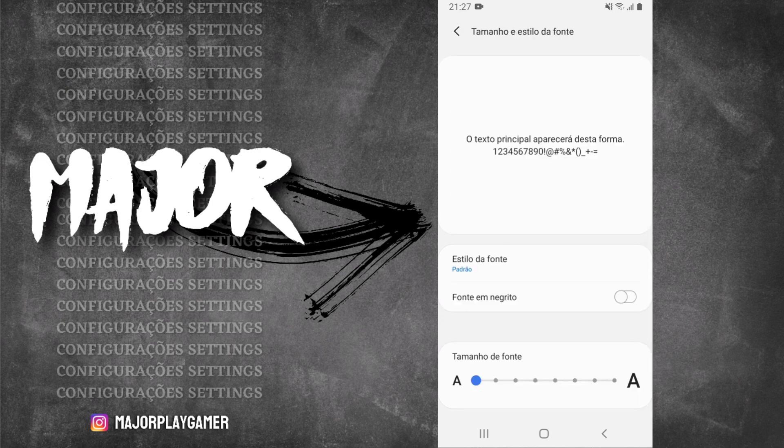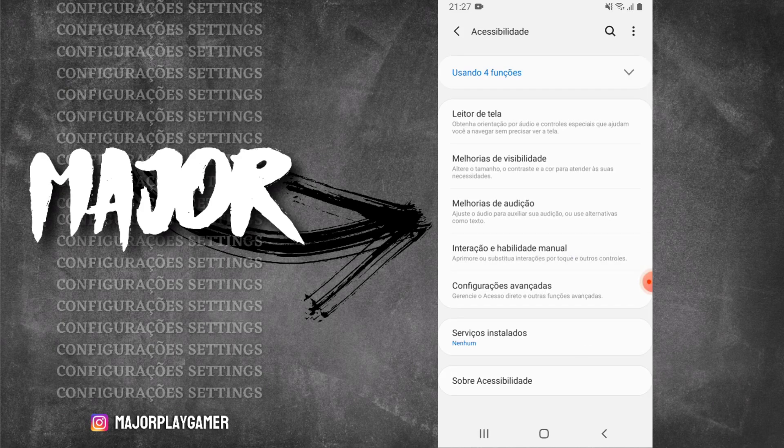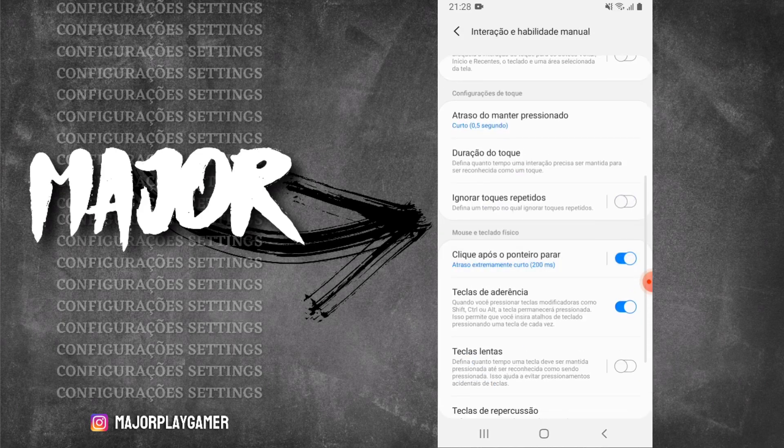Ponteiro do mouse — quando vocês forem jogar, o tamanho e estilo da fonte vocês vão deixar no mínimo, pequeno. Depois a gente vai retornar. Vem aqui em interação e habilidade manual, vai nas configurações do atraso do 'manter pressionado' — deixa no curto. E o 'clique após o ponteiro parar', se o de vocês estiver desativado, vão ativar e deixar no atraso extremamente curto, 200ms, beleza?